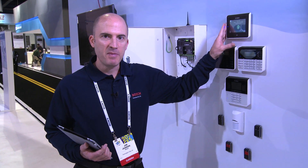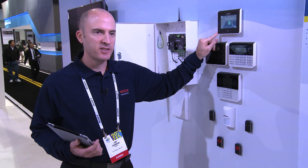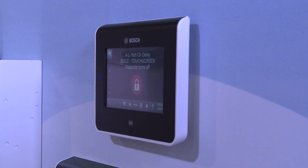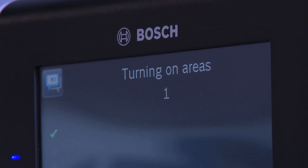We also have a new touchscreen keypad and a new capacitive touch keypad. The new touchscreen keypad has a presence detector and a built-in proximity reader. The presence detector allows you to walk up to the keypad and it'll come into focus, and the proximity reader allows you to take an access credential and arm the control panel.